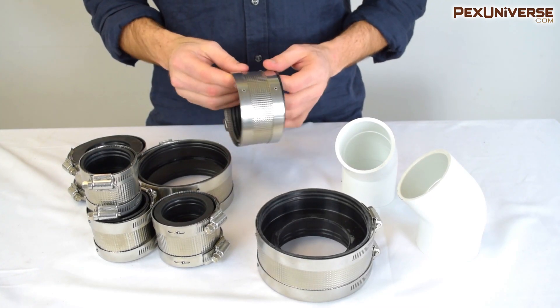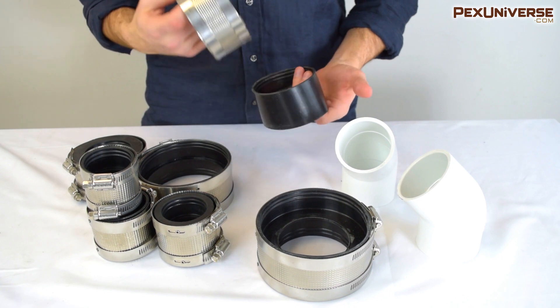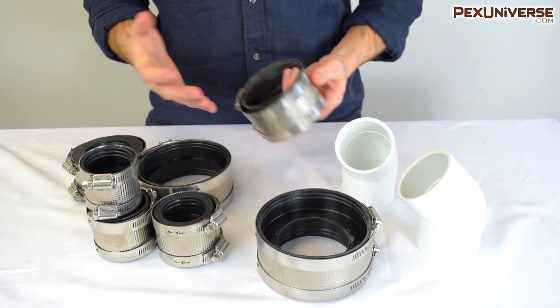After these were invented, people could install them with just 15 minutes of training, whereas installing heavy cast iron with the old method required years of practice as an apprentice and journeyman.